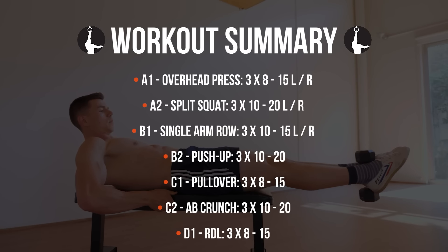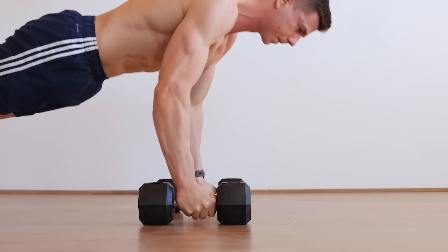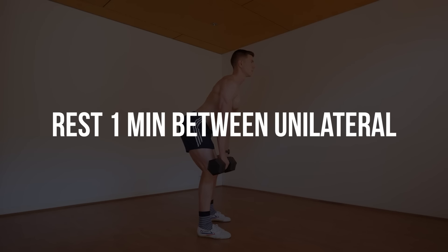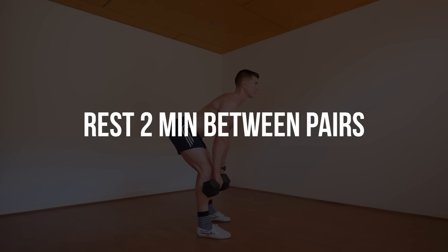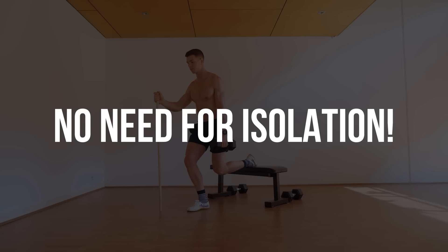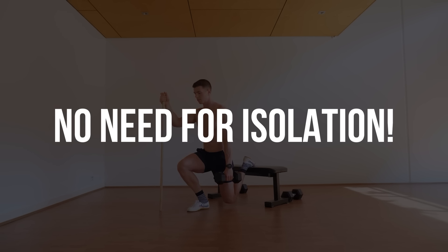Here's the complete workout from today. We're performing a superset with non-conflicting muscle groups in order to save time. Rest one minute between unilateral exercises and around two minutes between exercise pairs. We're doing a total of 27 sets. If done authentically, you're going to be roasted — that's why we're not doing anything extra.